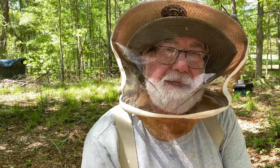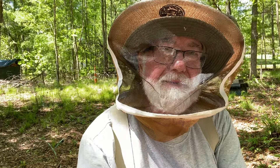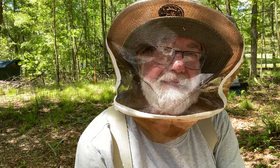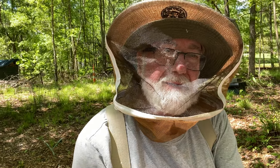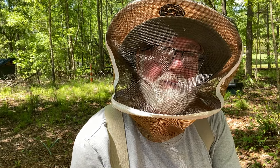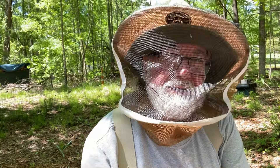Good afternoon. This is Claude Bowen's Bees. It is April 4th and it's 63 degrees according to the app. I'm going to be looking at swarm 2401. This is the first swarm I got this year.